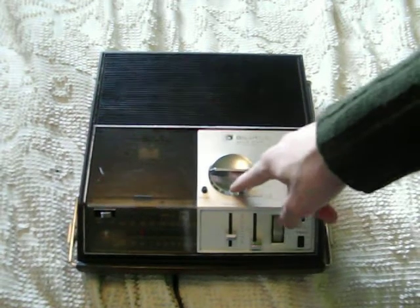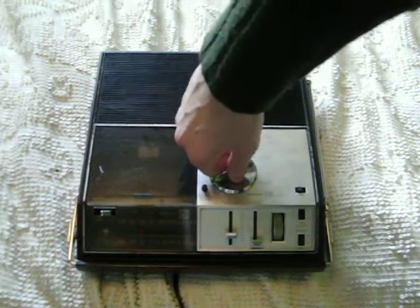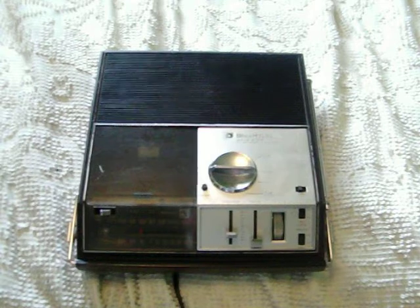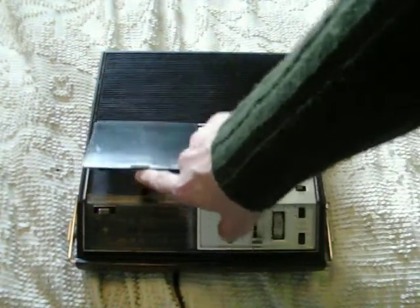There's a big function selector, which is for the tape panel. Fast forward, fast rewind, stop, play, and fast forward — which isn't very fast. The eject is here, and the cassette door is right here.